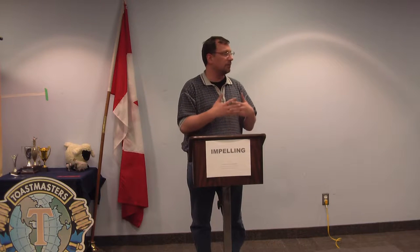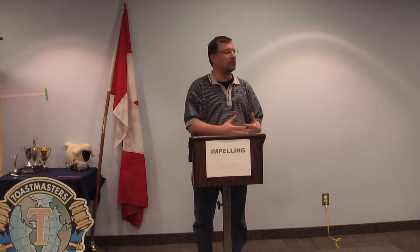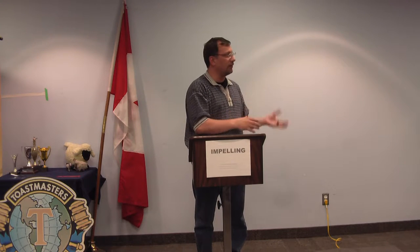First, what I liked from Trin was preparing the introductions for both of the speakers. Here's where, if you don't, there can be some confusion. Trin could have an introduction plan, but if the speaker says no, that's not the introduction, that can really take away from the speaker.